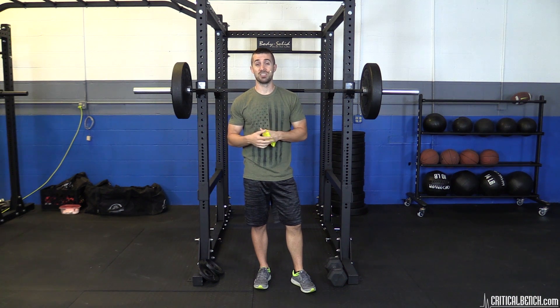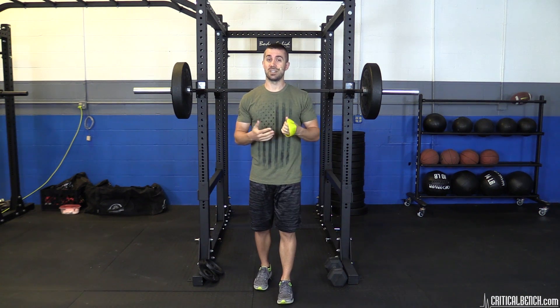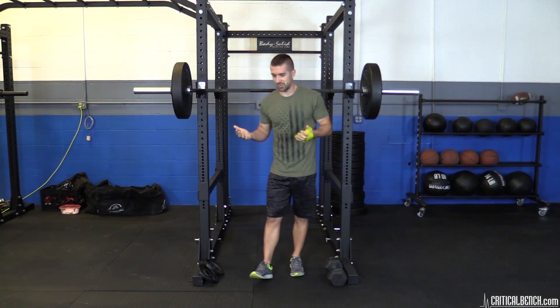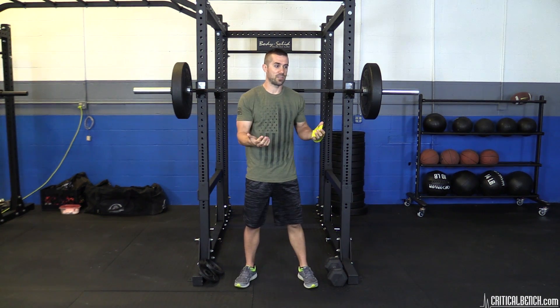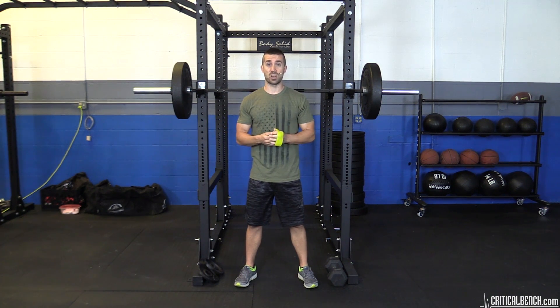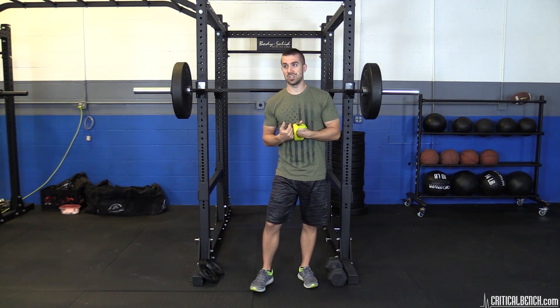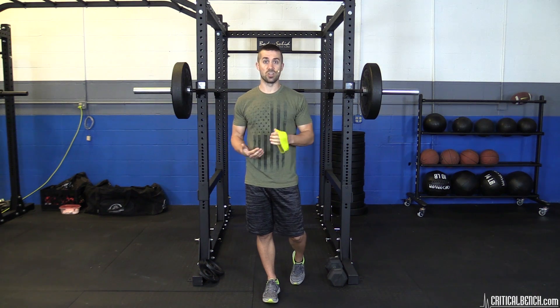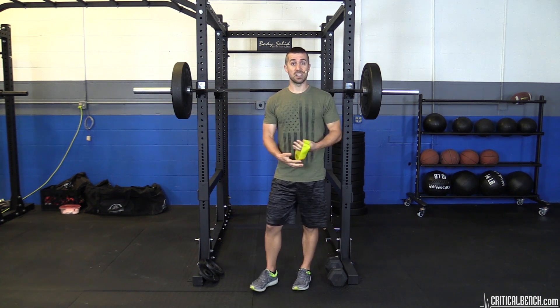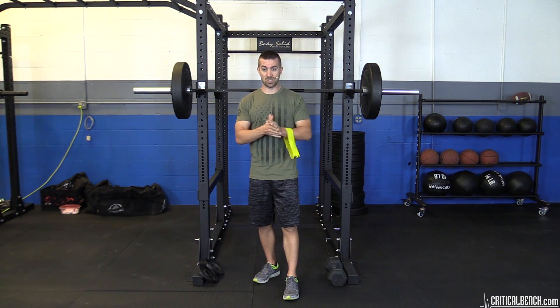Hey, what's up? Coach Brian here, criticalbench.com. Thanks for watching. You're probably watching this video in a squatted position — either on the toilet, on a bus bench. Anyways, what does a squat mean? Everybody squats. We squat from the day we start walking to pretty much the day we die. It's genetically instilled in our bodies as a movement pattern — it's functional, applicable, and scientific.